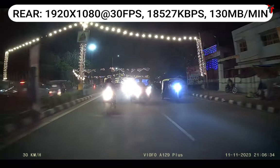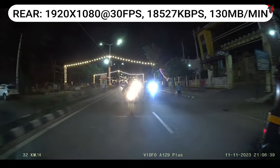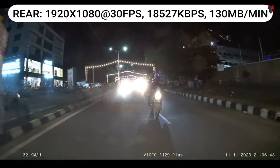To say in short, the rear camera performs very well in both day and night conditions and gives you a very good quality compared to most other dash cams which have a slightly lesser rear camera quality.